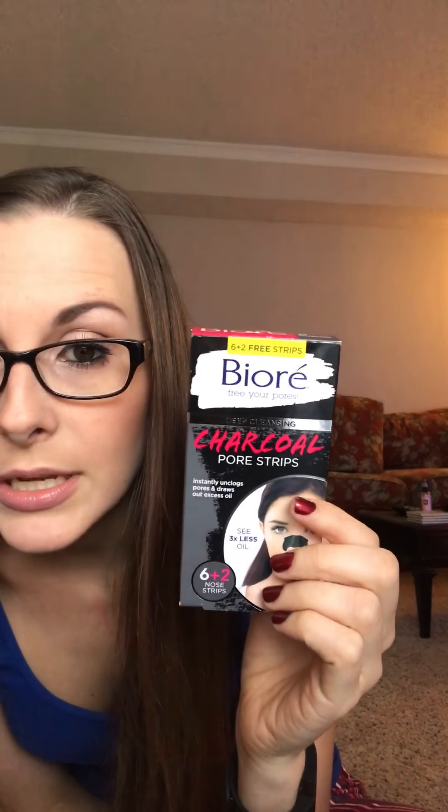It did take some blackheads — I was looking at it like, whoa, that's nasty. I had watched videos before purchasing this of other people with a huge blackhead problem. Mine are just tiny and you can barely see them, but those people were taking it off and it was just blackheads galore all over the strip. So I went and got it and I would recommend these.